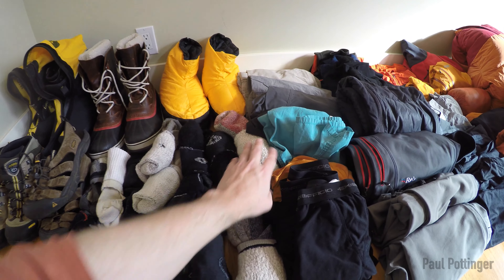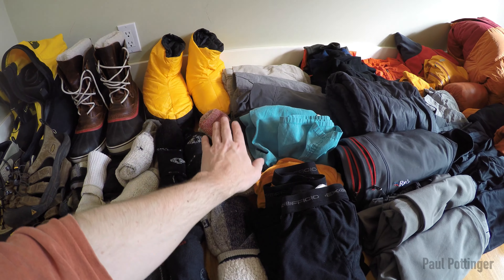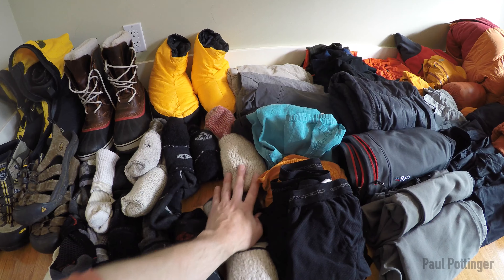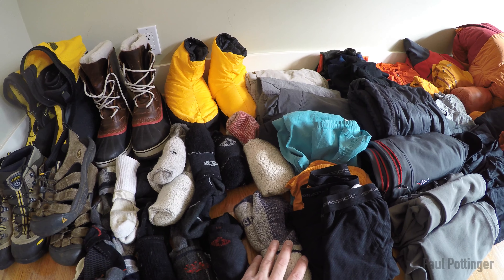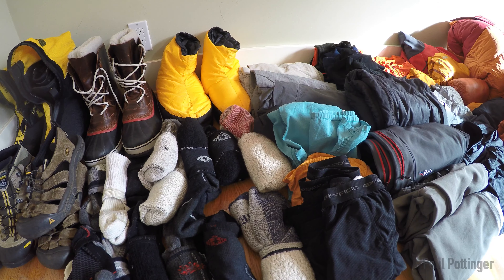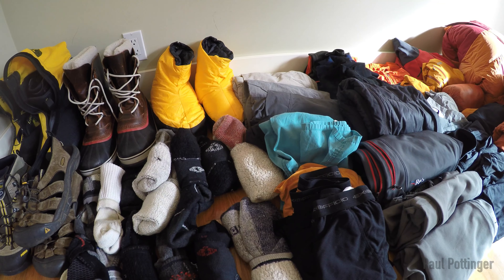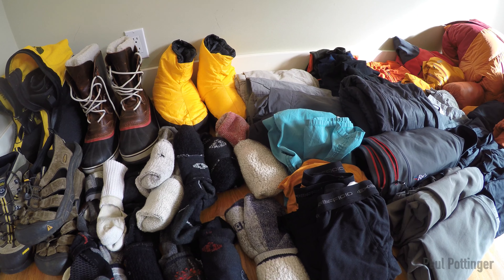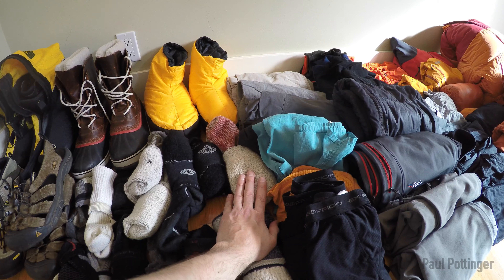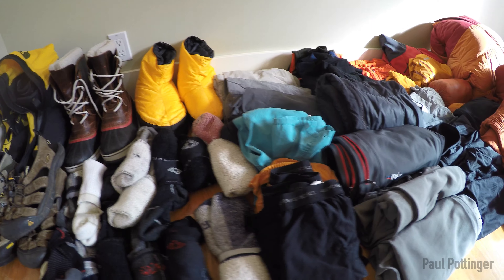I also have two very similar super heavyweight mountaineering socks — one by REI, one by Smartwool. I usually just wear these in camp underneath the Sorrells. I've never worn them actually mountaineering on summit day because I worry they'll scrunch down and create a fold under my sole. But it's Everest, so I may need to come up with a warmer solution than what I usually do.